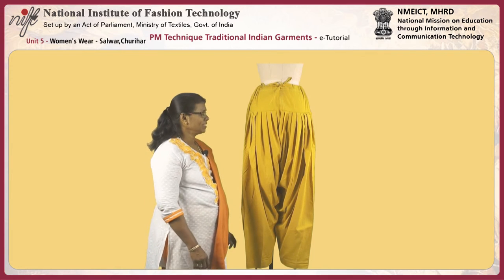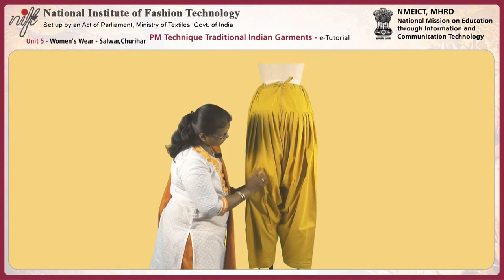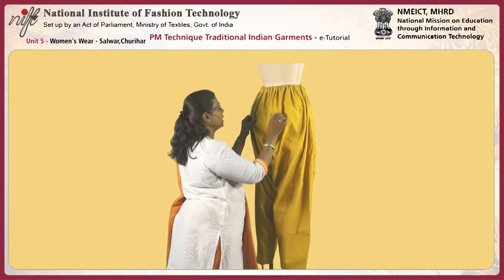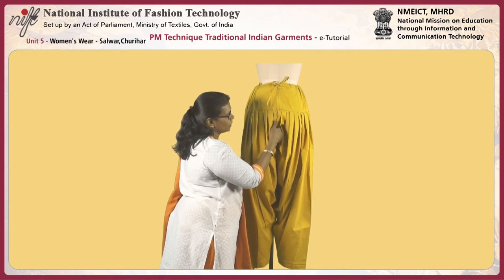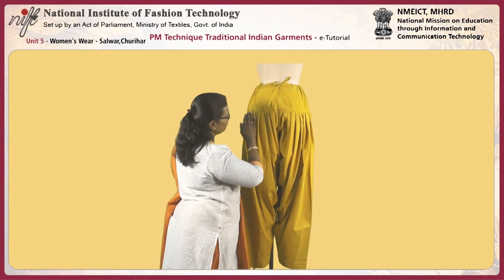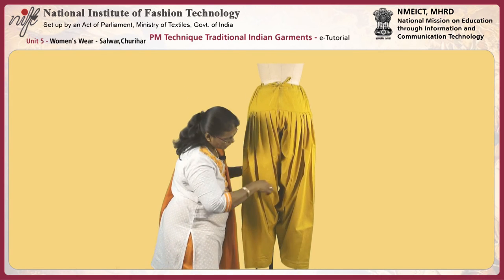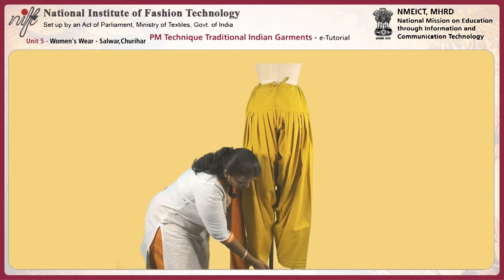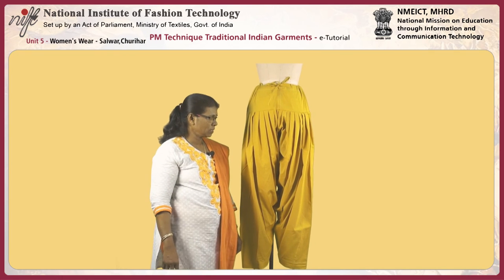This is the salwar. The salwar has a belt piece and a leg piece — the leg piece has two parts: the side panel and the center panel. It provides pleats both at the front and at the back. The back gives excess for the bum and raise, and the crotch is one and a half to two inches lower than the actual crotch. The pleats are arranged towards the center front and center back. The length should be one inch extra beyond ankle level, and this level should reach the foot length, giving a very loose fit for the body.